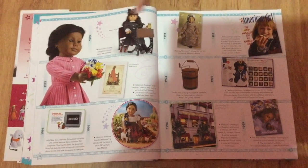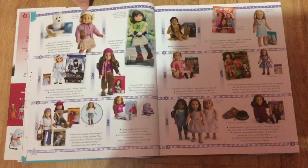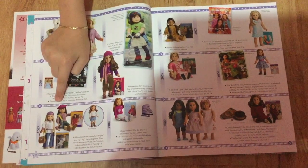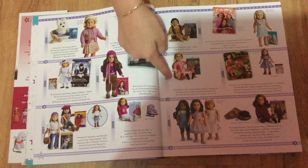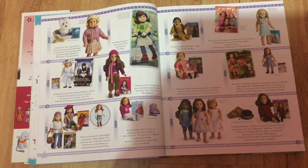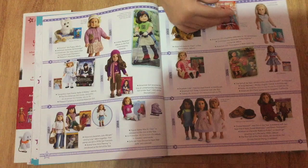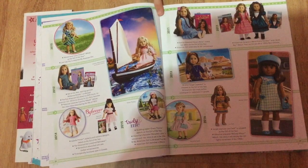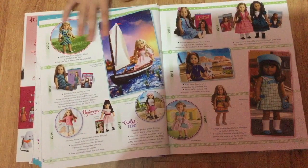This page is just a little bit more about BeForever, like Addy and Samantha. Here it talks about the years of the dolls — like in 2001 there was Kit, and in 2006 there was Jess. And here it talks about more of the dolls, their years, and what happened in that year.